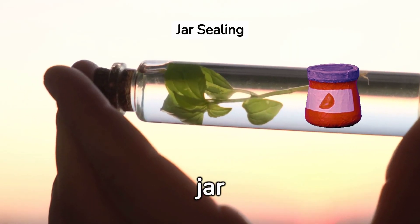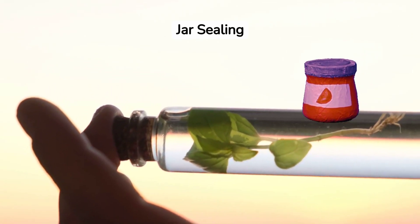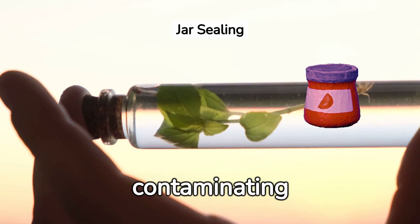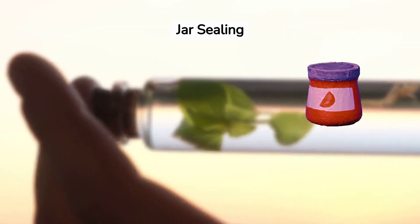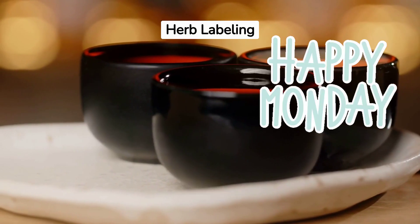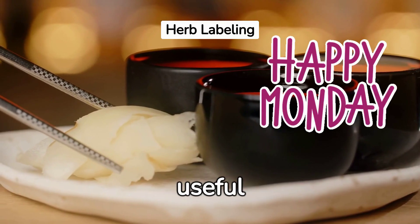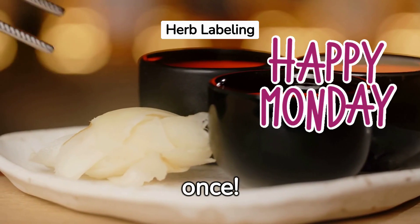Step 5: Seal your jar tightly. This prevents any alcohol from evaporating and stops external elements from contaminating your tincture. Step 6: Label your jar. Include the name of the herb, the type of alcohol used, and the date. This is particularly useful if you're making multiple tinctures at once.